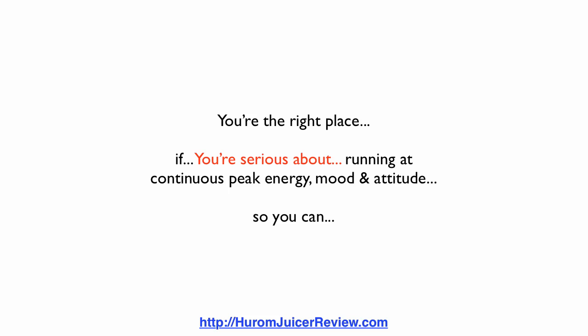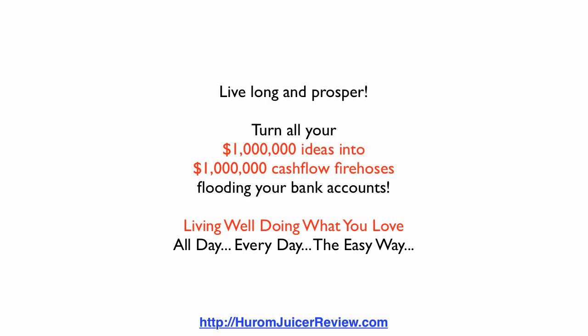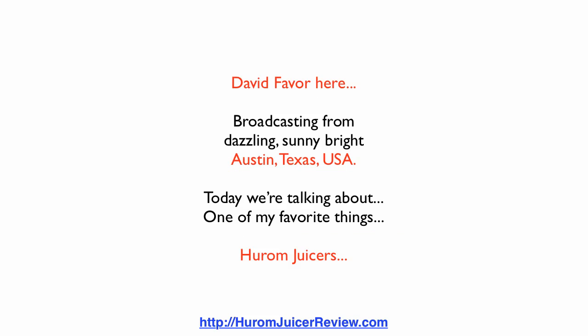You're in the right place if you're serious about running at continuous peak energy, mood, and attitude so you can live long and prosper, turn your million dollar ideas into million dollar cash flow, living well doing what you love all day, every day the easy way. David Faber here, broadcasting from dazzling sunny bright Austin, Texas, USA.